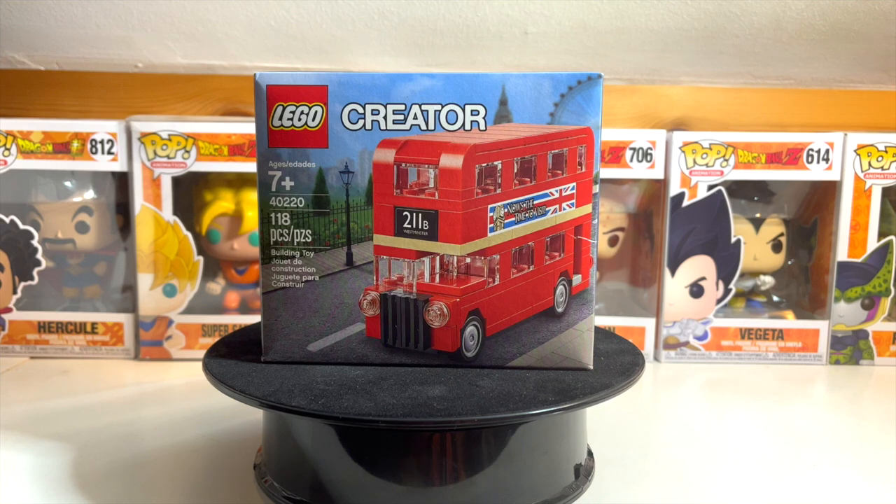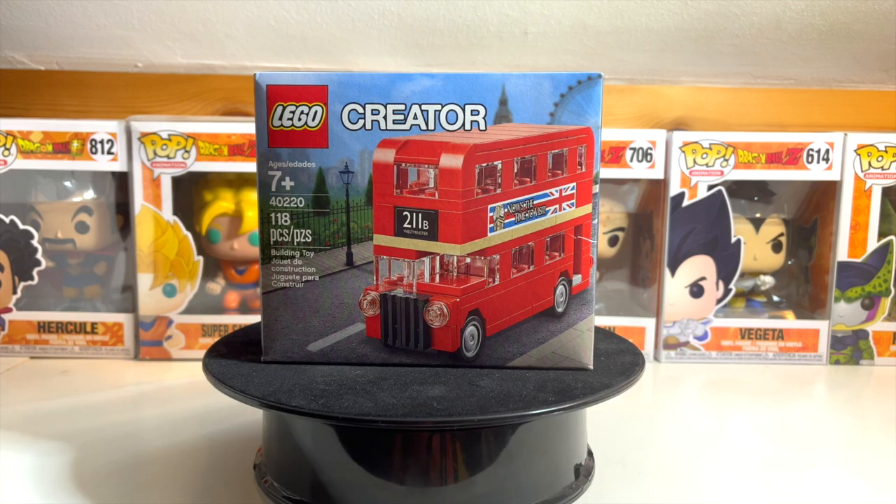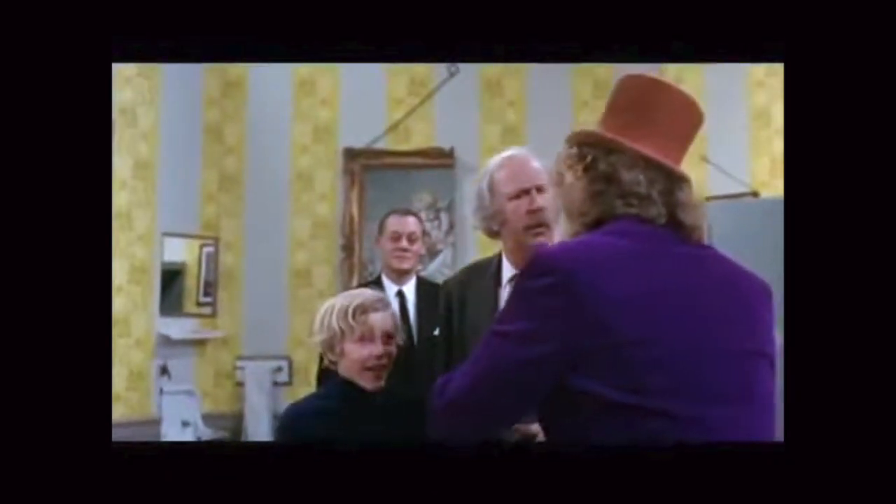Hello and welcome back to another J&J Toy Giants unboxing. I'm your host Jaden, and I'm unboxing this Lego Creators — it's a double-decker bus, like that reverse.